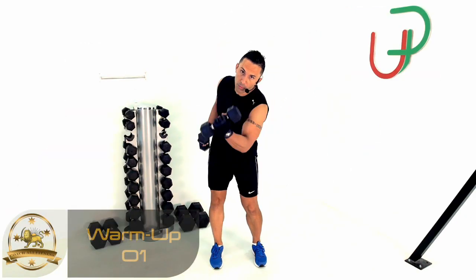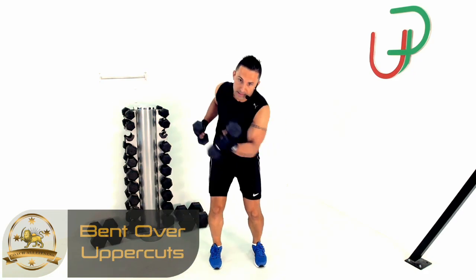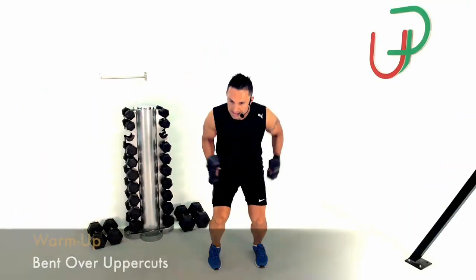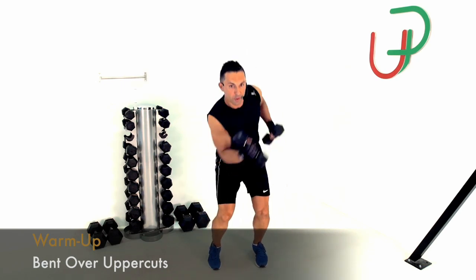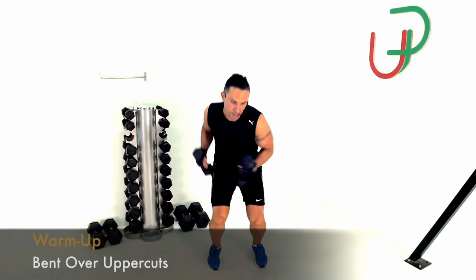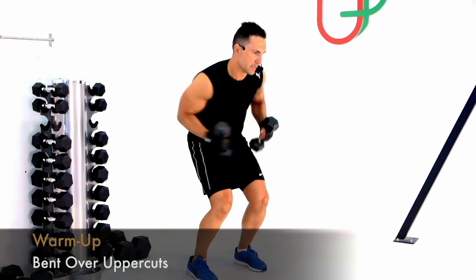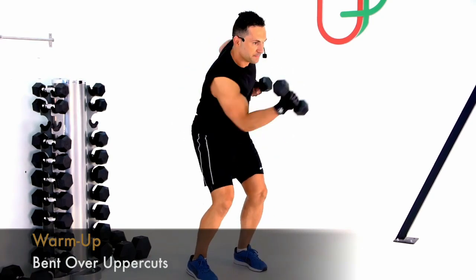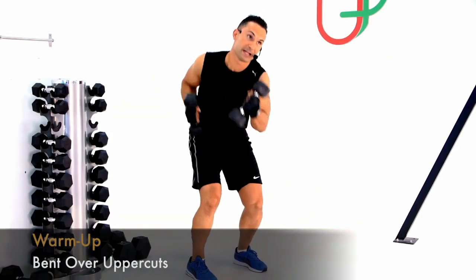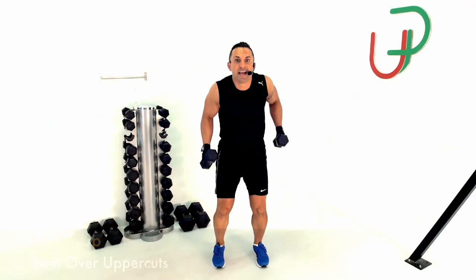We're going to start to warm up — bending forward, working some uppercuts. To get my legs involved, I'm going up and down with it. Let's warm up together for a minute. I want to start to get my quadriceps involved; you can see I'm keeping my elbows tucked right in, really trying to warm everything up and get some blood flowing. Fifteen seconds — keep throwing those uppercuts out. Five, four, three, two, one — and relax.